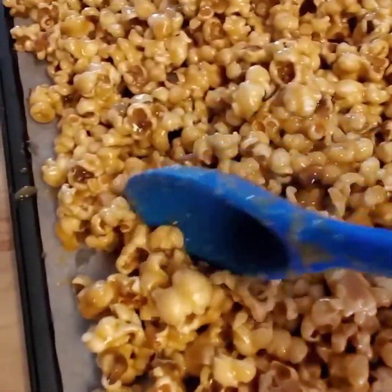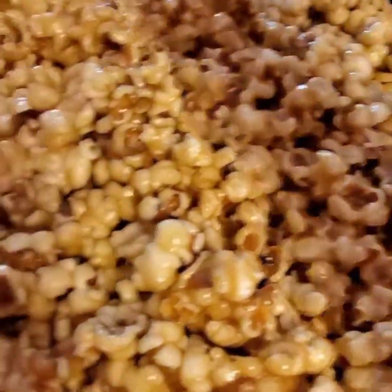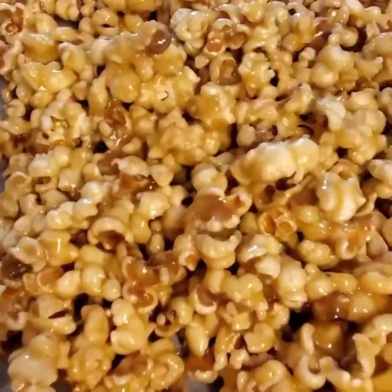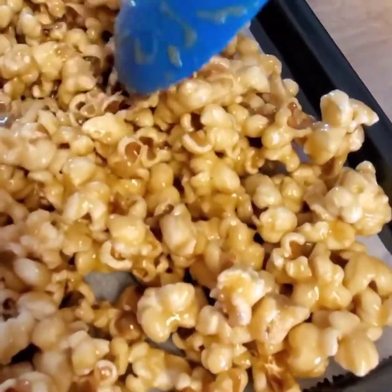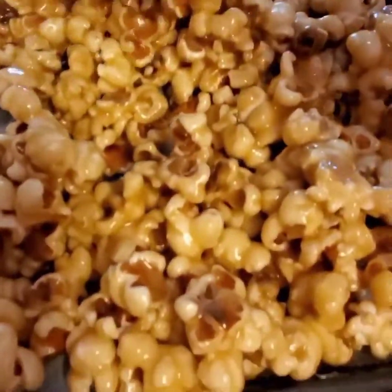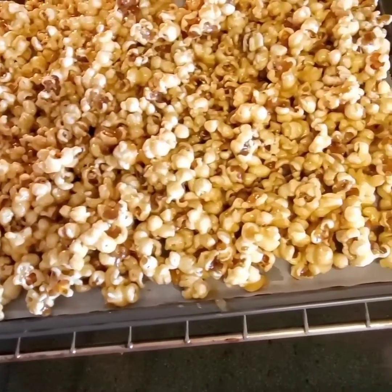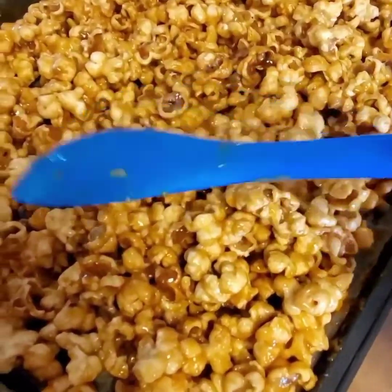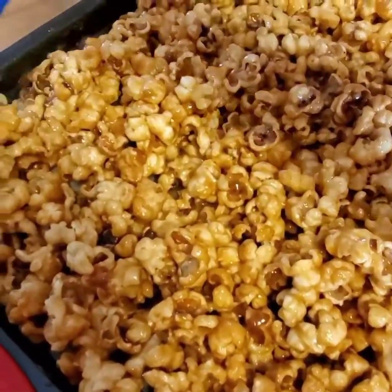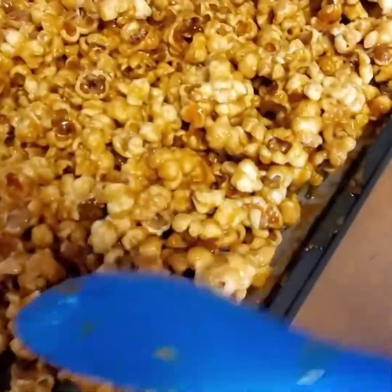Now lay this out on your cookie sheet and make sure it's all spread out, because we're going to bake it in the oven. Preheat your oven to 200–225°F. Once it's spread out, pop it in and bake for about one hour — every 15 minutes, take it out and stir. It could be anywhere from 45 minutes to one hour, so just keep checking.